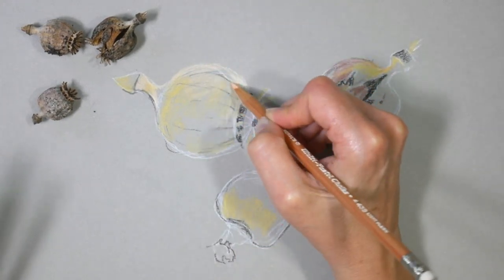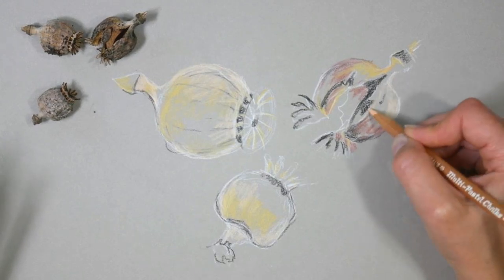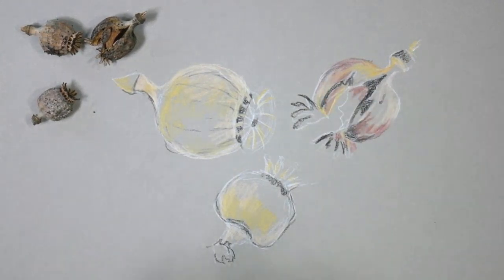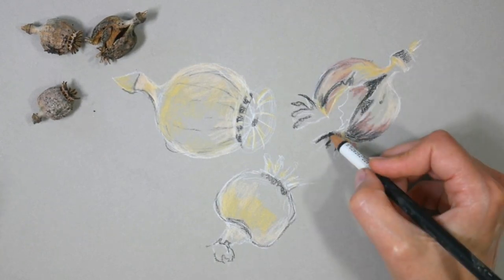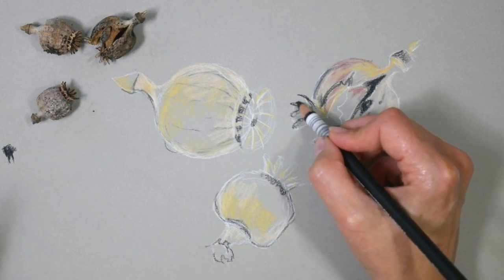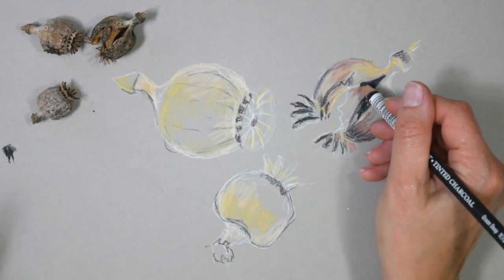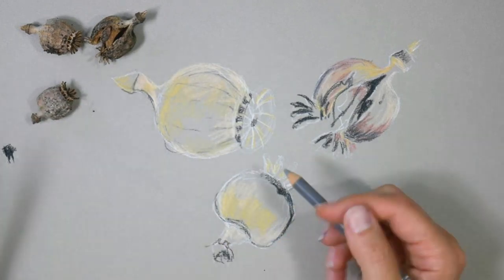I also saw a lot of peach in the seed pod, so I wanted to make sure I got that in too. Sometimes when you work on a gray paper, the colors don't seem as vibrant as they would on white — that peach is a good example — and I don't think it's because it's on gray as much as it is that the value is so similar to the value of the gray. So you might find you have to use a much more vibrant color to get your point across on the gray paper.